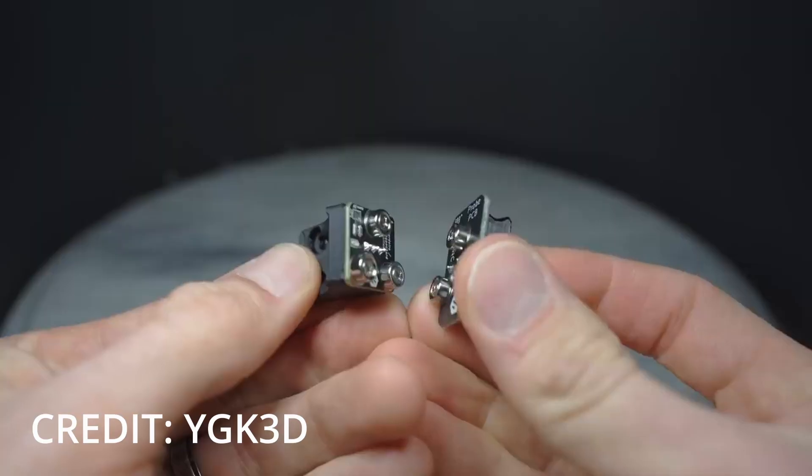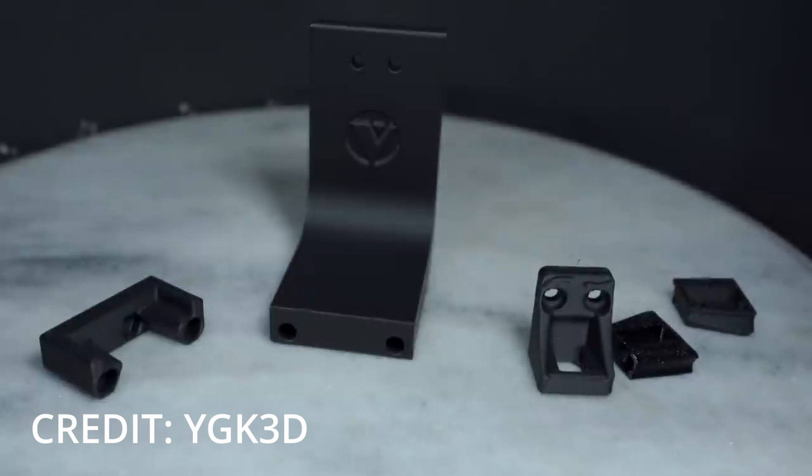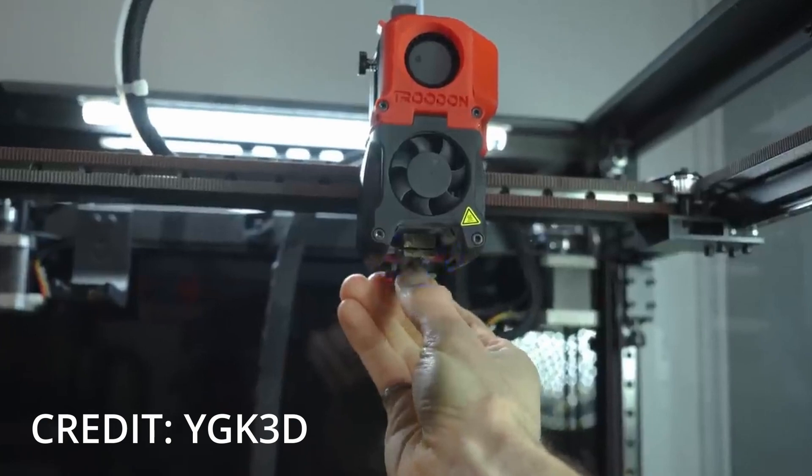Next thing I want to do with these magnets is make a clicky probe. This is an easy to make, very affordable bed leveling probe using just printed parts, magnets, and an end stop switch. They're very satisfying to watch.